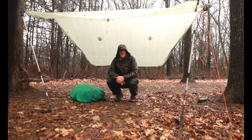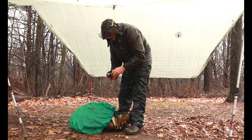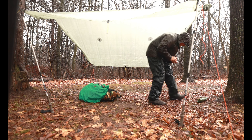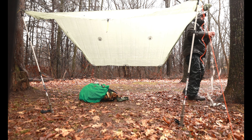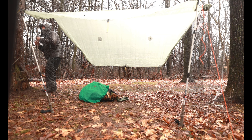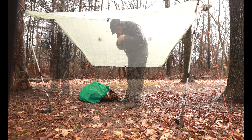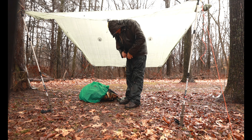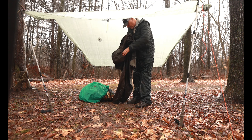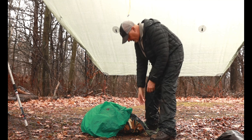I didn't bring any camp shoes, so I've got to put the boots back on. I'm going to take off my boots, put the boots back on, and place my boots back on. Now I'm going to take off my rain jacket because it's dripping wet — I don't want it to drip on the hammock. Oh man, this rain jacket is soaked. And I'll take my rain pants off as soon as I set up the hammock.